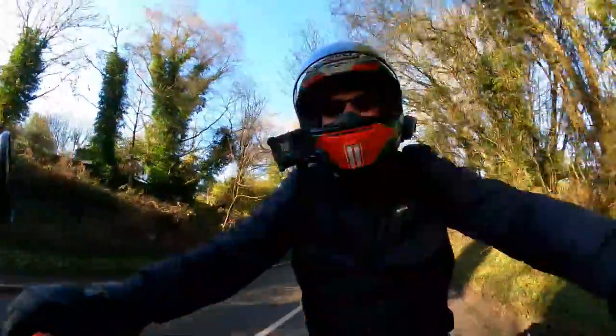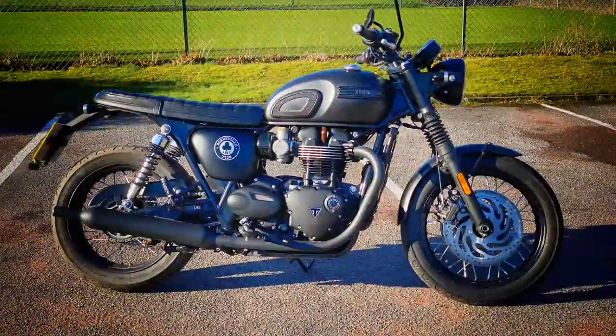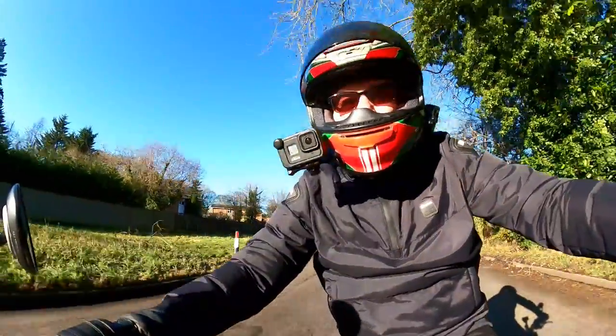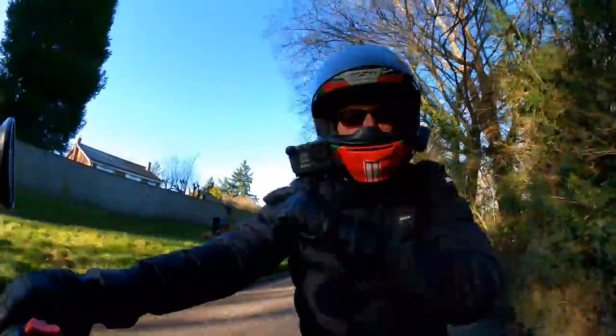Hey kids! Mr Fly here, hope you're well and welcome to a beautifully sunny day in the environs of Great Missington where today I'm riding the Triumph T120 Bonneville. In a break from tradition, I'm going to give you not only the top five things I love about the bike but also the top three things I dislike about it. So if you're interested in the Bonneville, stick around — this video is for you.